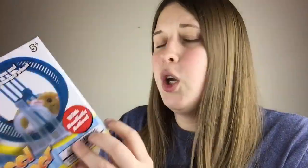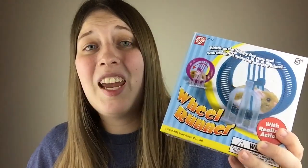This toy comes with either a blue or a purple wheel — you don't get to choose which color unfortunately, but I was lucky enough to get the purple, which is what I wanted. It comes with the wheel, the base, and the hamster. You do have to add your own batteries.